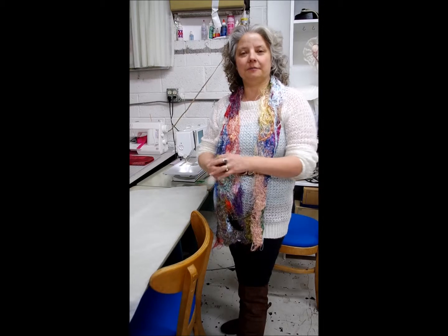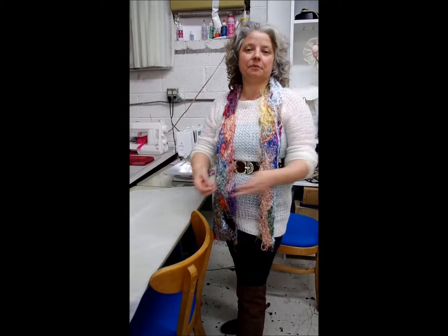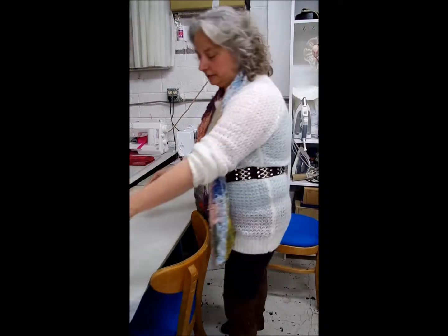Hi, I'm Barbara with Homestead Quilting. I'm going to show you today how to make this wonderful scarf out of bits of thread that you would have normally thrown away from the end of your bobbins.